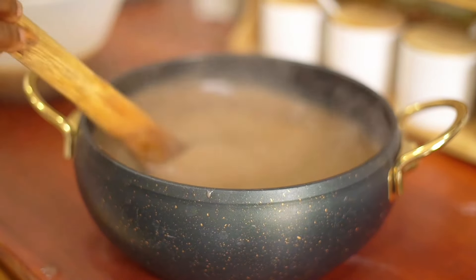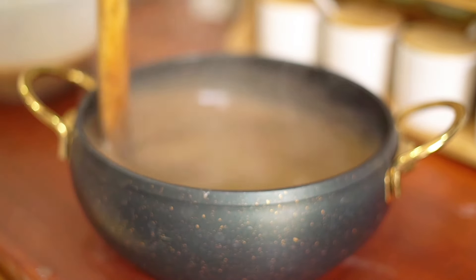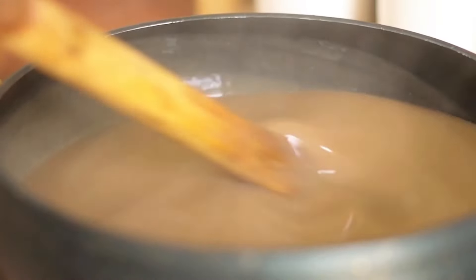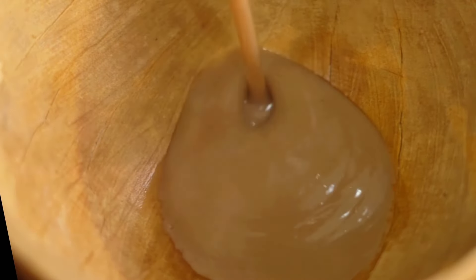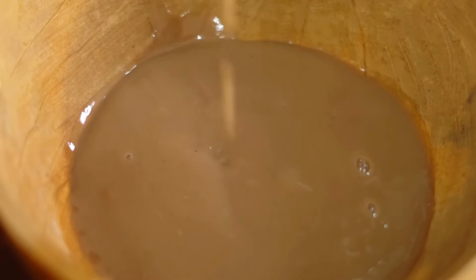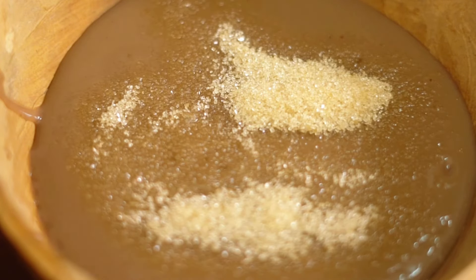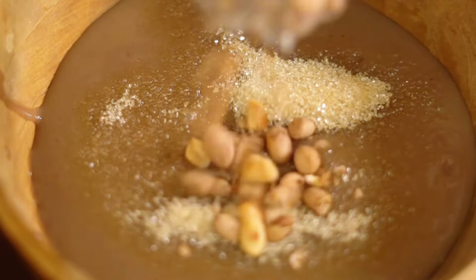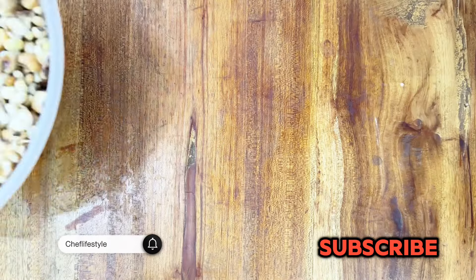I'm not going to say it's simple, because it's definitely not simple, and this four-minute video shouldn't convince you that it is. You're going to get frustrated at some point, but the end result is worth it. I may not make this at home as often as I'd like to eat koko because the process can be extremely tedious, but I've really enjoyed learning how the food is made and appreciating the effort that goes into it.